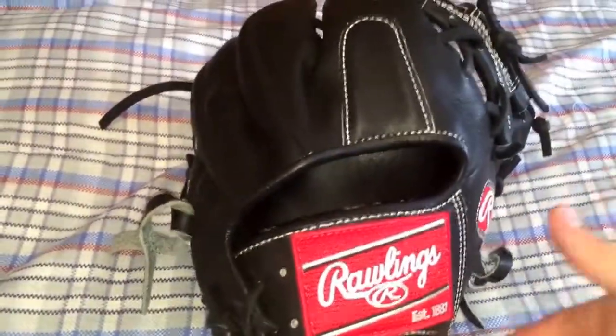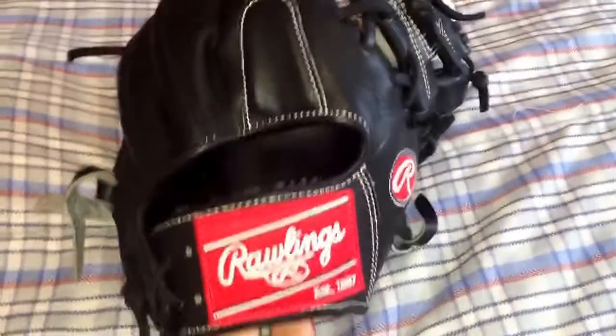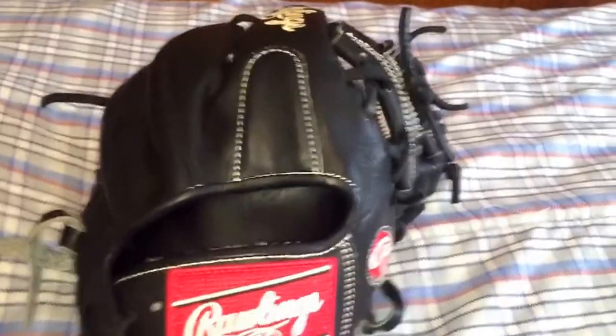I actually do prefer Heart of Hides better. Matt made a YouTube video on this a couple days ago when we first started the break-in, and now I'll show you guys what we've really done — it can completely close over a ball now. The glove feels great, overall it's just amazing, I would definitely give it a 10 out of 10.